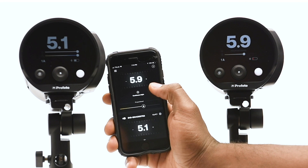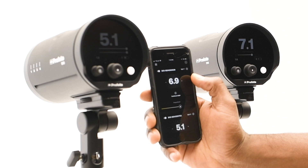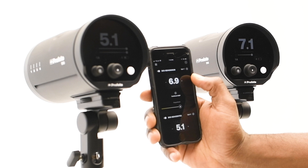Now I'll show you the smartphone app. As you can see, I have both B10s connected. I can change the power output settings on each of them just with the smartphone.